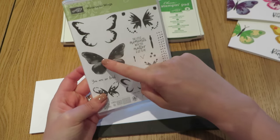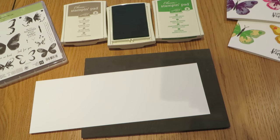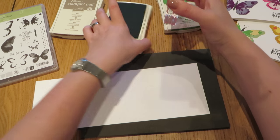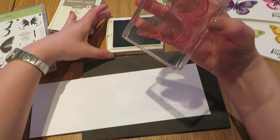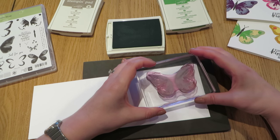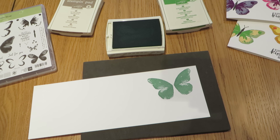The first stamp you are going to mount is this one here. I have already mounted it on my clear block — it had a little bit of fluff on it which I've just removed. So you can see that is mounted on there. I am going to ink that up nicely, get it really nicely inked up, and then I am just going to stamp it in this corner. You can see how that gives that lovely watercolour wash effect.